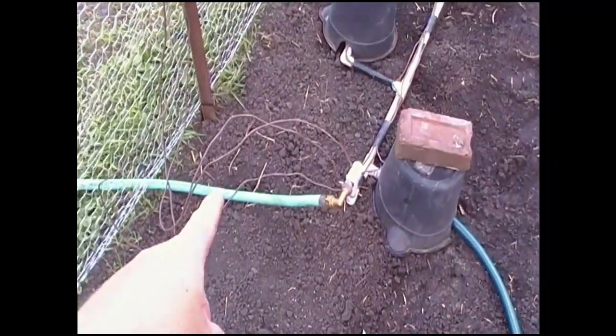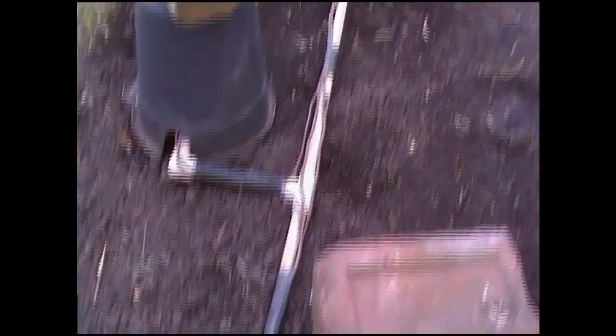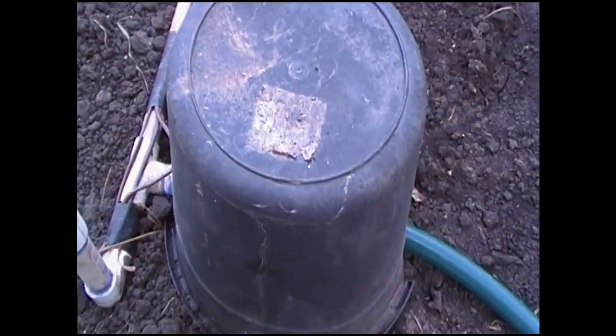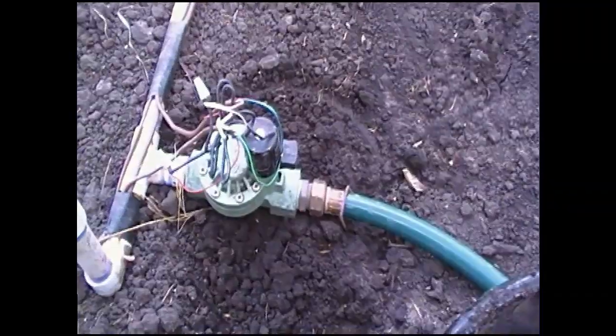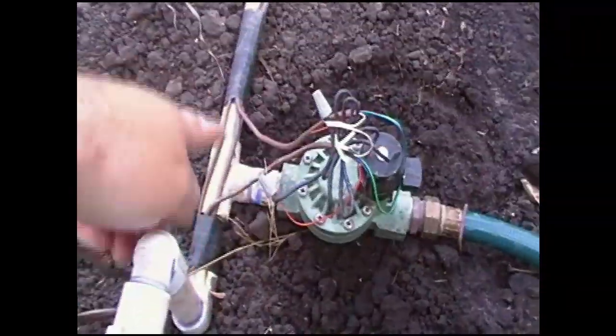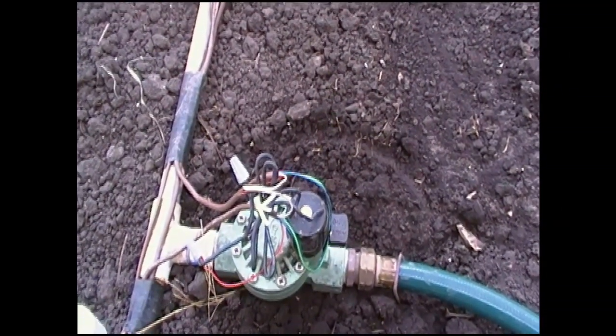Out here at the garden the water line comes in and then into this half-inch PVC pipe that is laying along here. Then it tees off. I'm going to remove one of these buckets — these are just protection for the water valves.